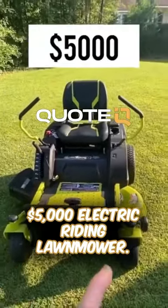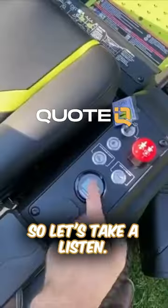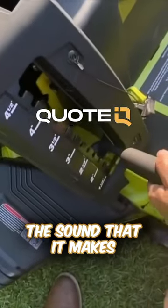I made a video reviewing my $5,000 electric riding lawnmower and a lot of you guys wanted to know what it sounded like, so let's take a listen. The first clip will be the sound that it makes whenever you turn it on.